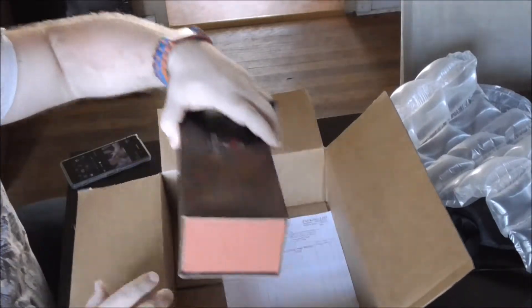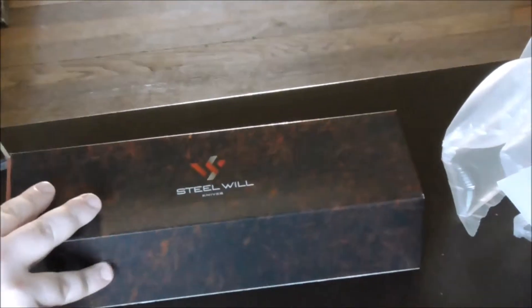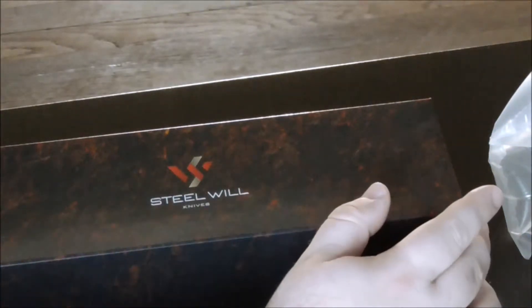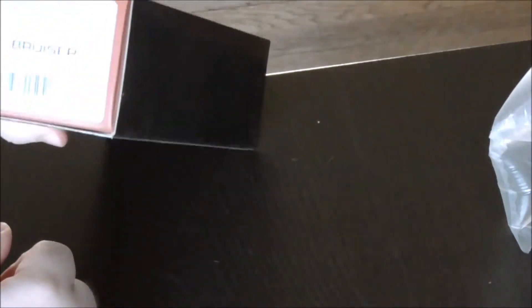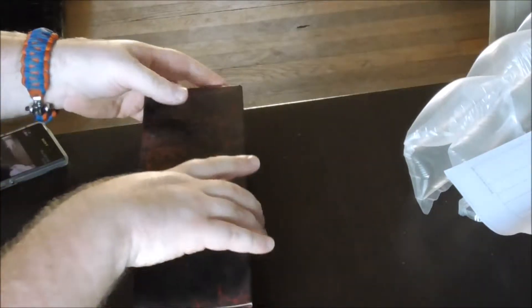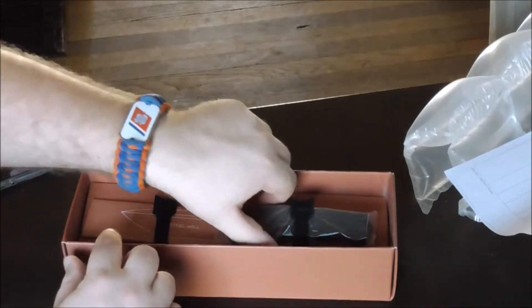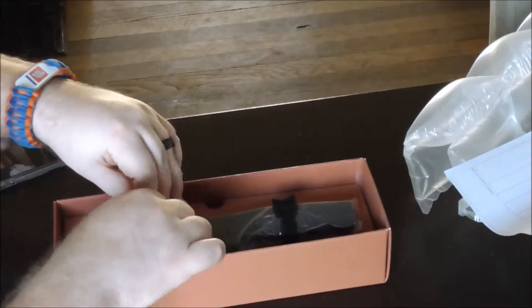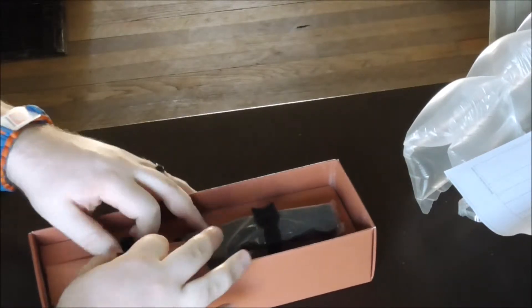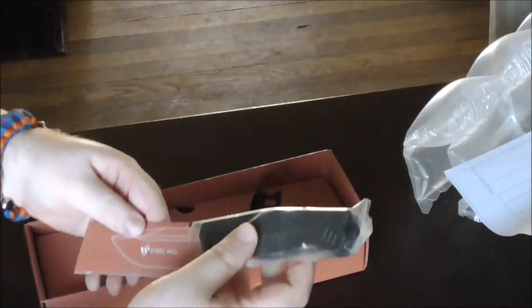It's packaged nice and good — got a nice little box here with the shipping label. This is a very nice box; it looks really nice with a high quality texture. The model number is here: it's the 500 Bruiser. They've got some velcro ties keeping everything in place, so it's very secure with the shipping. Here's the knife.